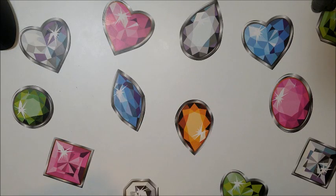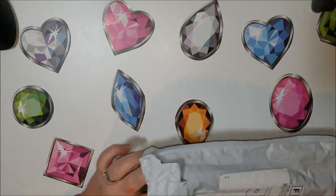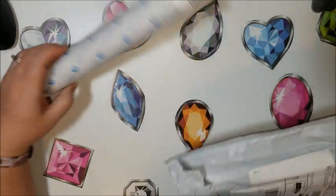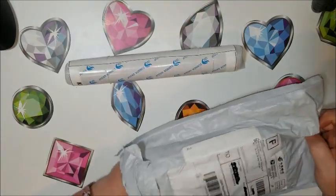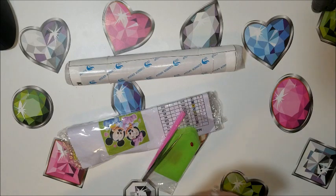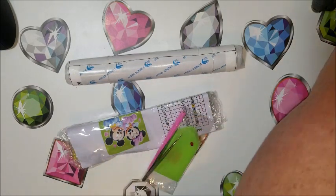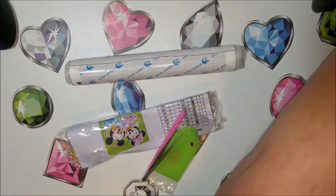Hey everyone, it's Donnie from Diamond Painting by Donnie, and I have a package to review. I did open it because I needed to find what I was doing, and this is one of the ones I need to catch up on. I've got several here, so I may have several videos up today.